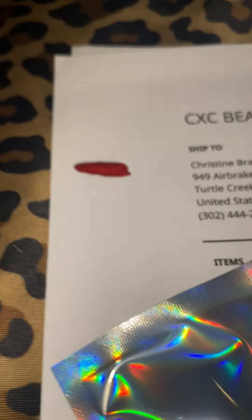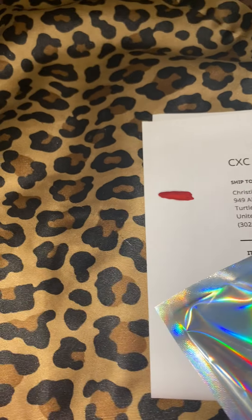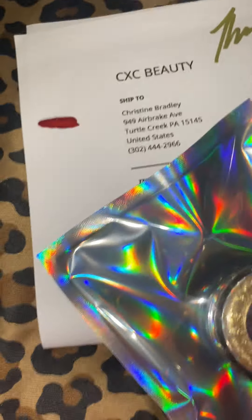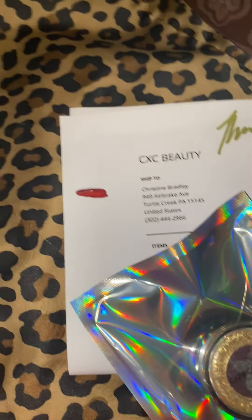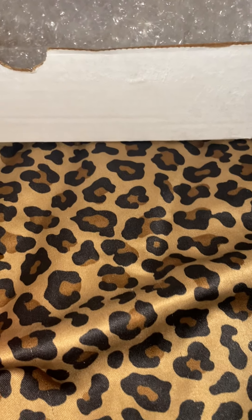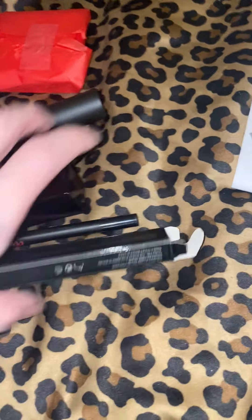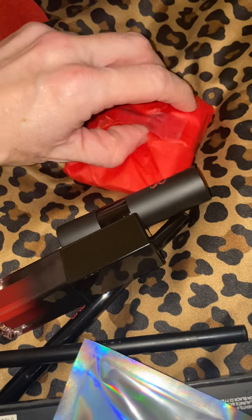Perfect for fall! Can you guys believe it's September? Like, where did this summer go — where did this year go? But that's beautiful, love the color, thank you so much. And it looks like I have one more goodie left. Look at all this wonderful stuff — okay, last but certainly not least.